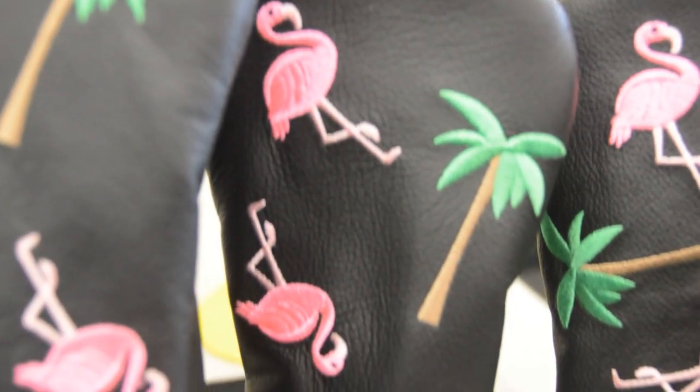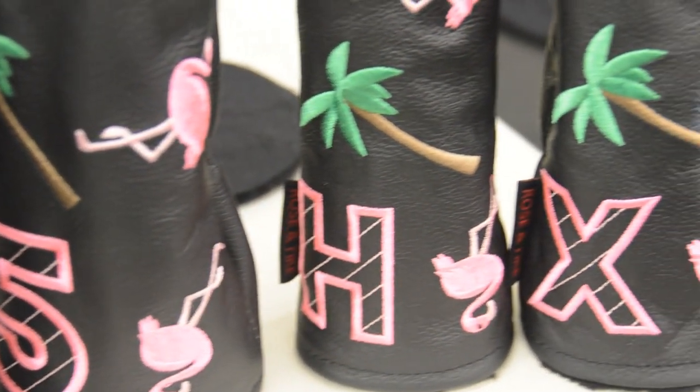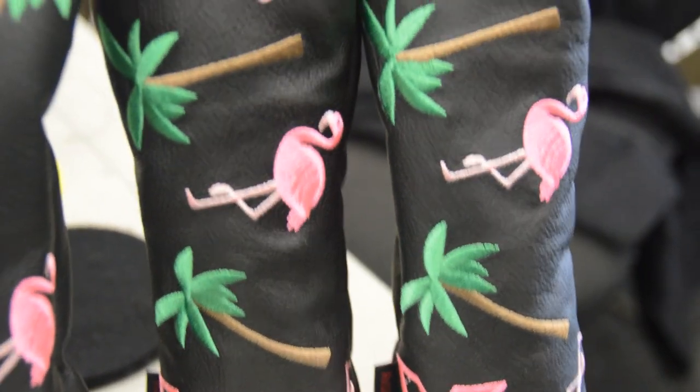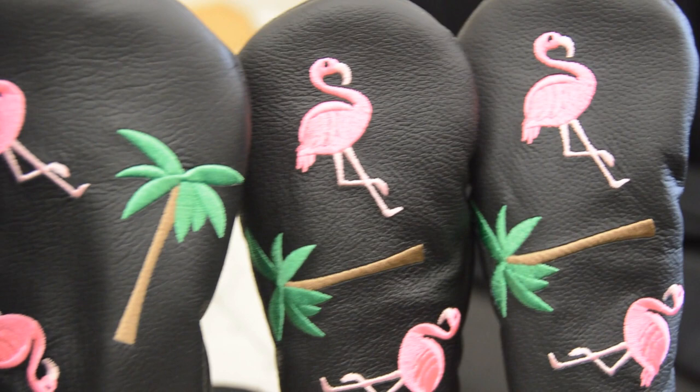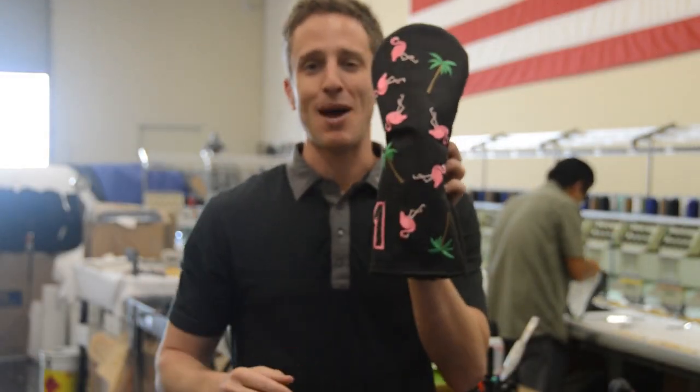As you can see, this is all black, made in USA leather, and we have the flamingos and palm trees all embroidered right behind me in our shop. Thanks so much for the idea, it turned out absolutely phenomenal.